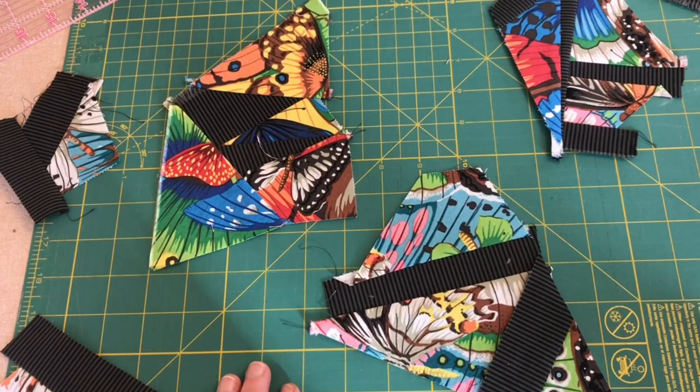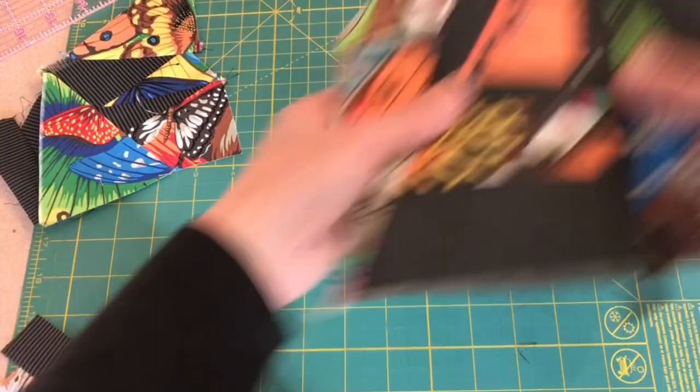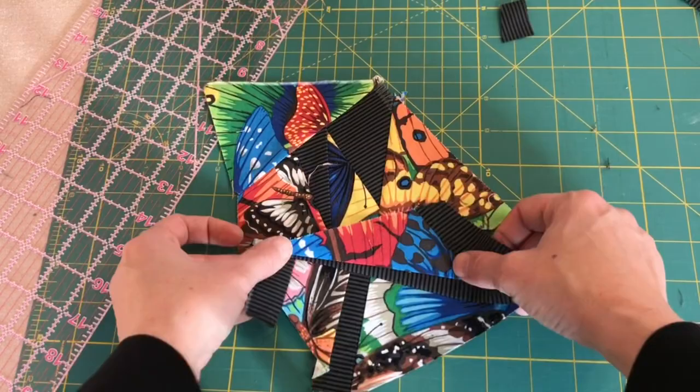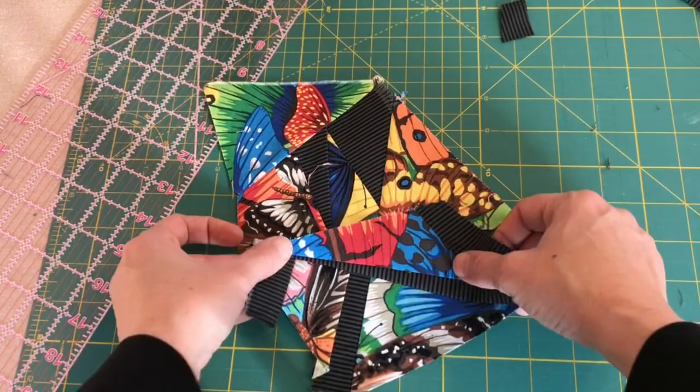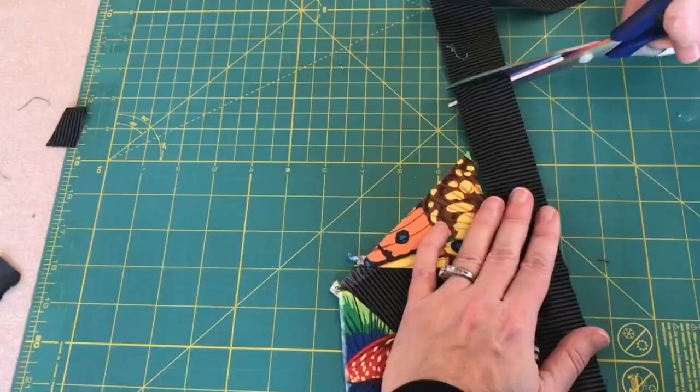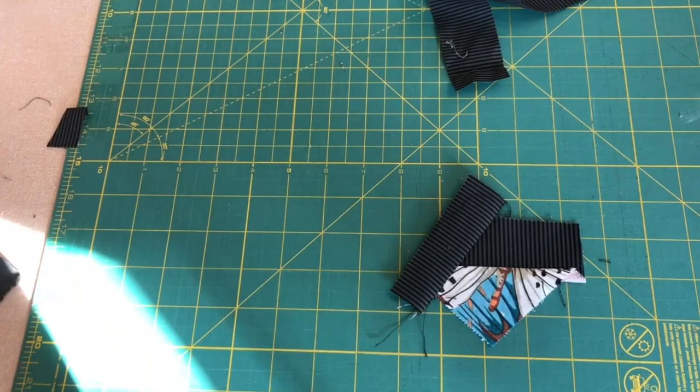How about this? That's pretty good. Now this one I'd like to kind of go up, so I'm going to trim this top part off. I'm going to add some black here and add this on right here. We have two more pieces — maybe we can put this one on here.